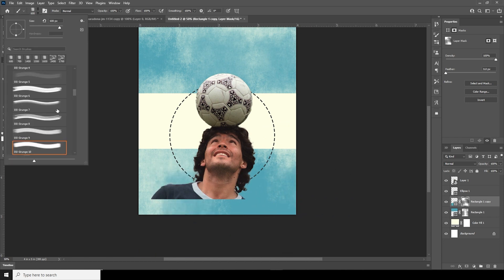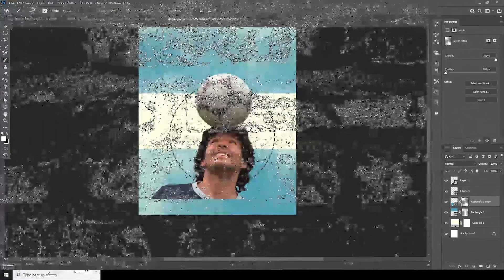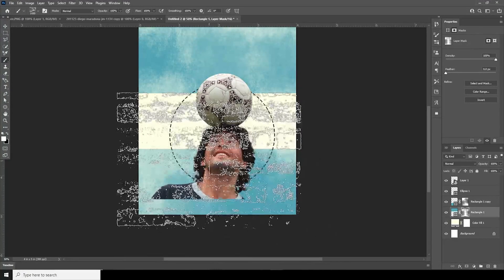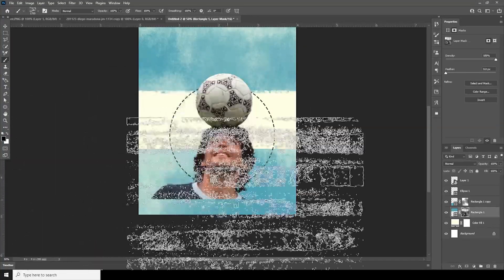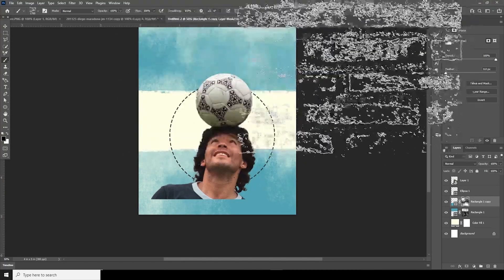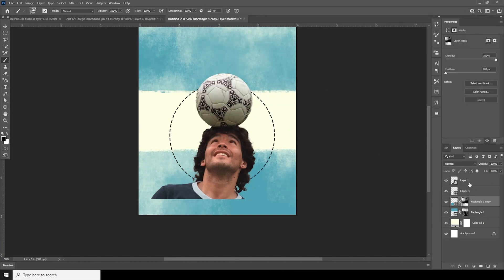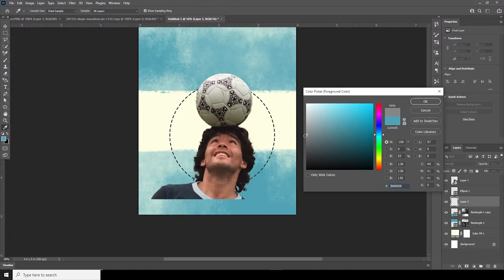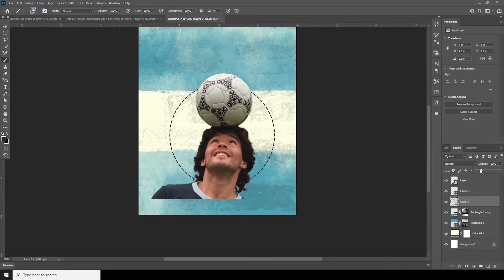Let's go for another brush — select it, make it a little smaller, and erase some of the edges. Make it black and do the same thing for this shape. Create one more layer, make it bigger, go for a darker color, add a grunge effect, and drop down the opacity.